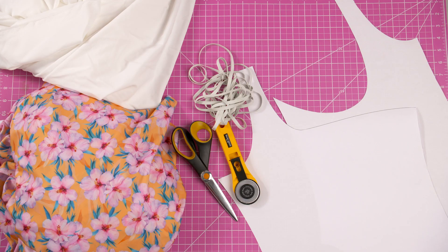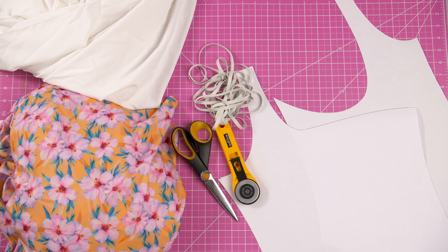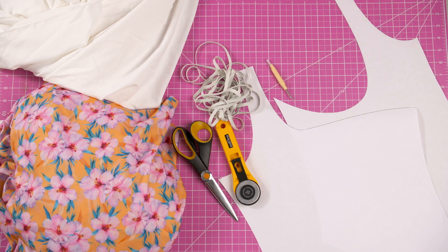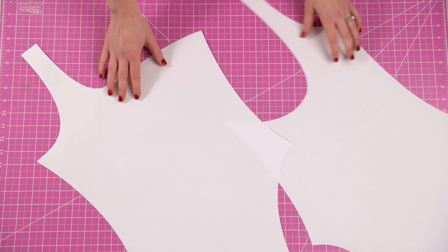To make this one piece you will need fabric, elastic, a cutting tool, a seam ripper, and of course the pattern for the Marina one piece.